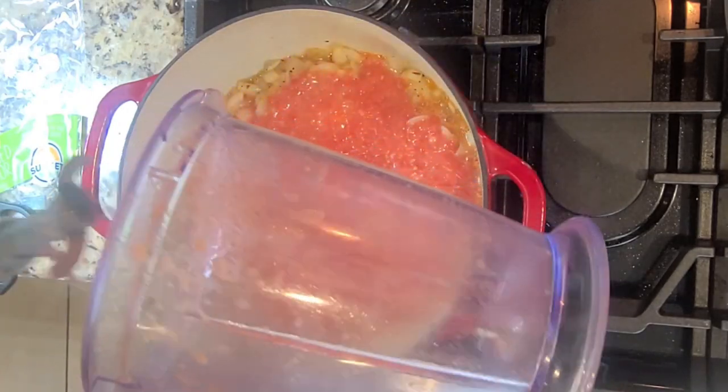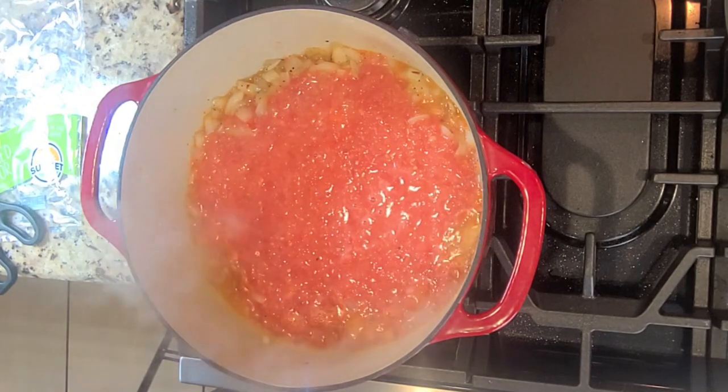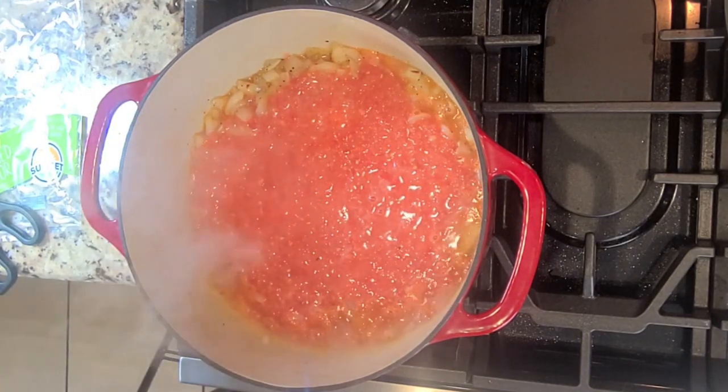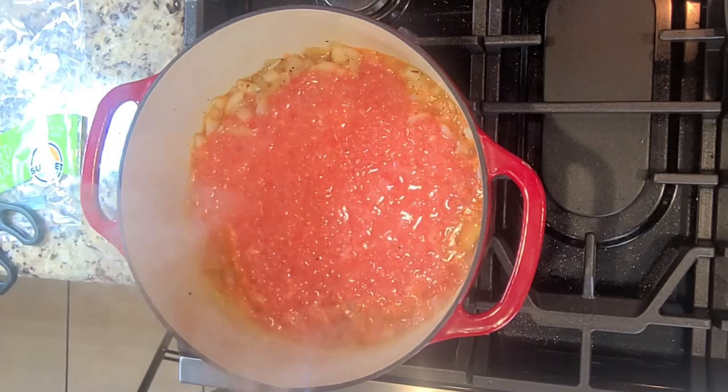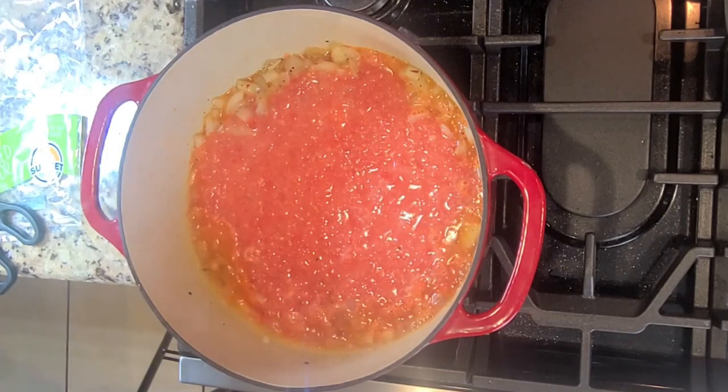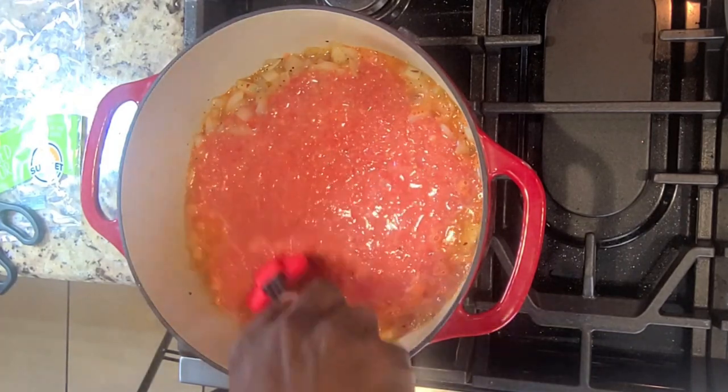Add in your tomatoes — be careful of the splash zone — and give things a nice stir so those flavors can get to know one another. Oh, look at all that bubbly goodness! Talk about a flavor bomb — the aroma of all this stuff just slaps you in the face and it smells so ungodly good.